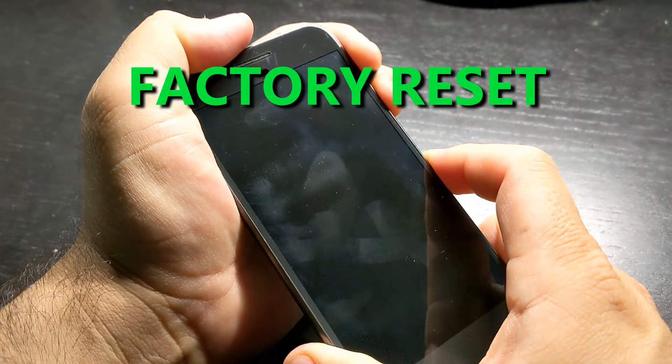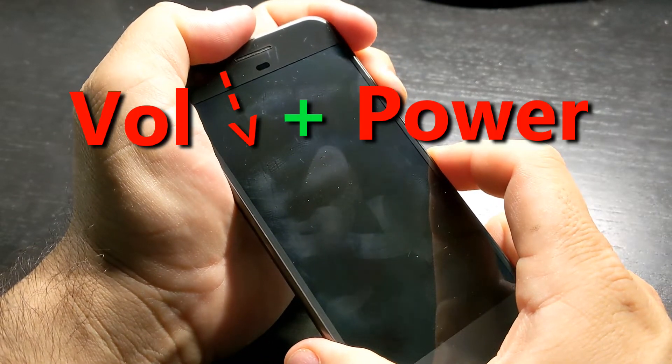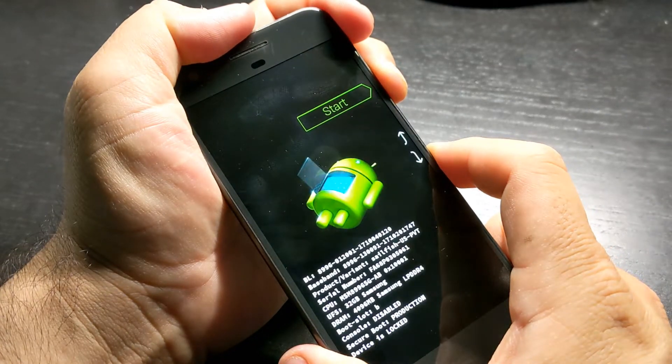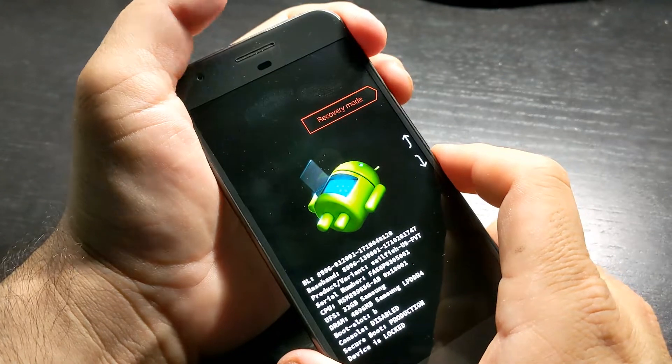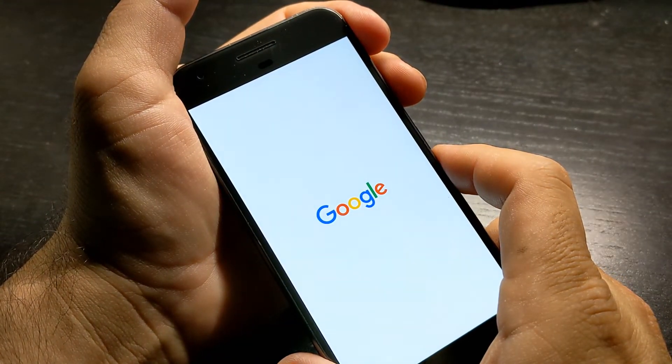First, I tried to factory reset the phone. I got into the boot loader mode by holding the volume down plus the power button and just keep pressing it until this screen pops up. Then you toggle to the recovery option, but this phone just wouldn't do it — it goes back to the Google screen. So that means that we have a hardware problem.